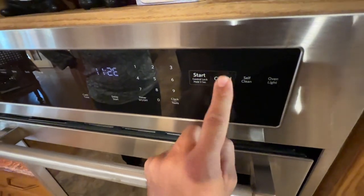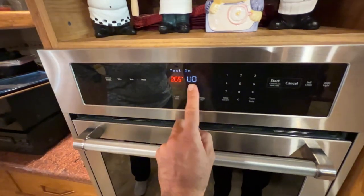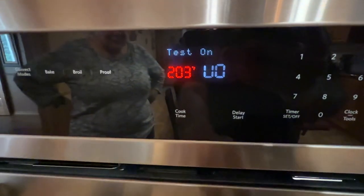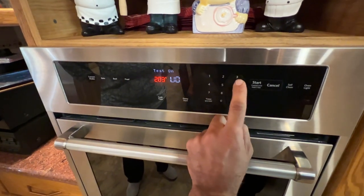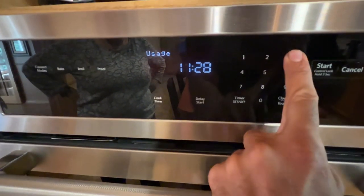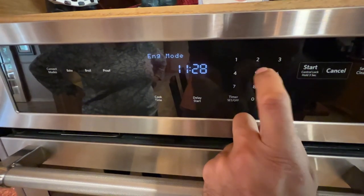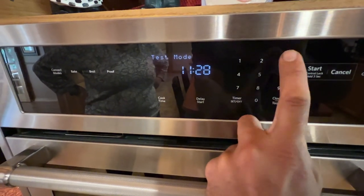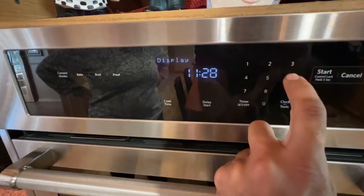To reset, press Cancel, Cancel, Start to enter diagnostics. From the diagnostic menu you'll see the CHS test. Press the number 3 to scroll through the options: usage relay, usage, English mode, test mode, version display.